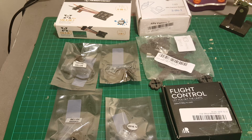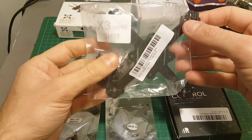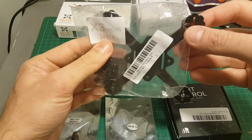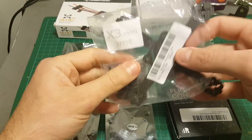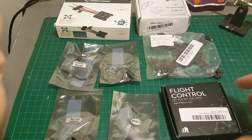Hello guys and welcome back to my channel. Today in this video I'm going to build this X3 mini quadcopter using this frame — the 3mm version. Let me start by showing you all the parts I'm going to use.